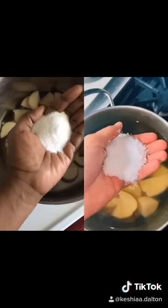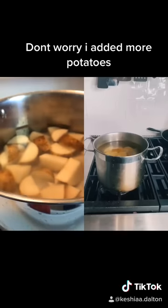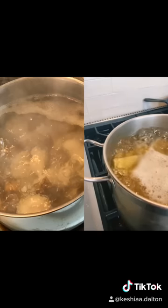Add what looks like an obscene amount of salt. You're not actually going to eat all that salt, but you're creating a diffusion gradient which will season the potatoes from the inside out. Boil them for about 10 minutes.